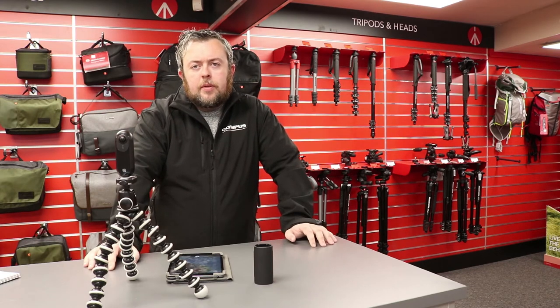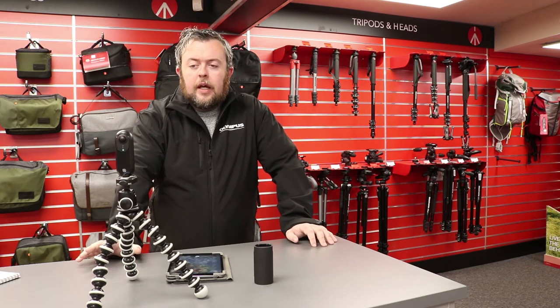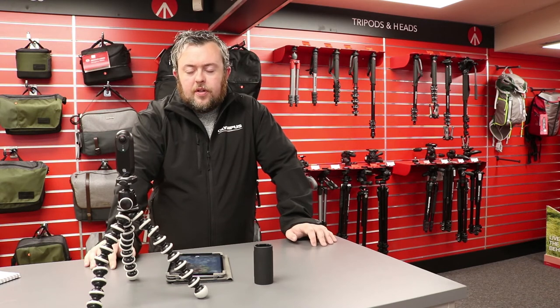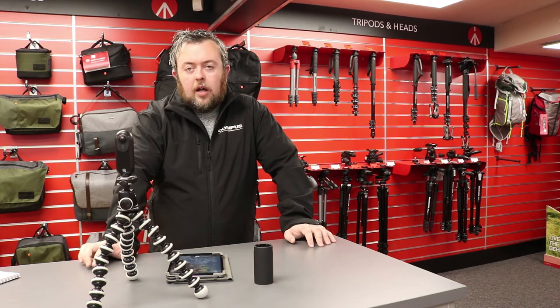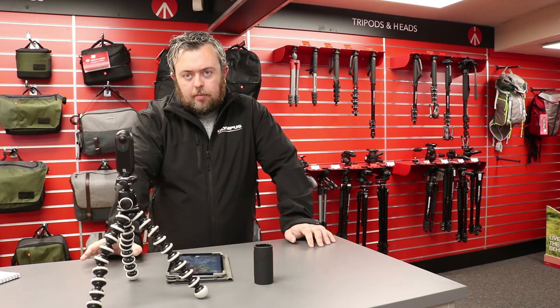It could also be used for shooting interiors of houses. If you're an auctioneer and you wish to do a fully immersive video of the property, you can shoot this in 360, put it onto your Facebook page, and then the viewer can use their finger to swipe around and look up and down and see every single bit of the house.